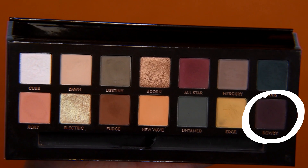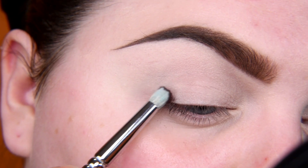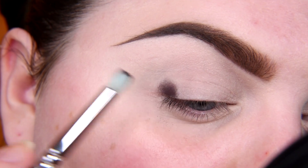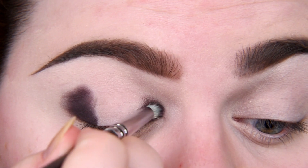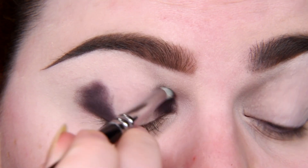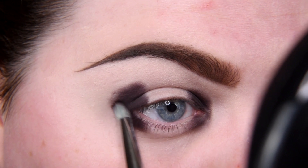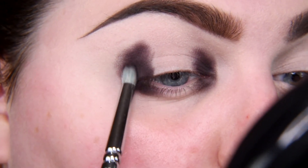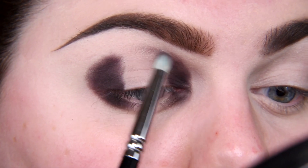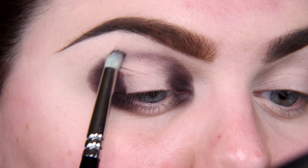I'm starting with a very dark shade — Rowdy. I'm packing this shade in my outer corner, blending a little bit, and then in my inner corner. I'm doing the same on my lower eyelid. Now I'm creating a bridge between the inner corner and outer corner, just above my crease.